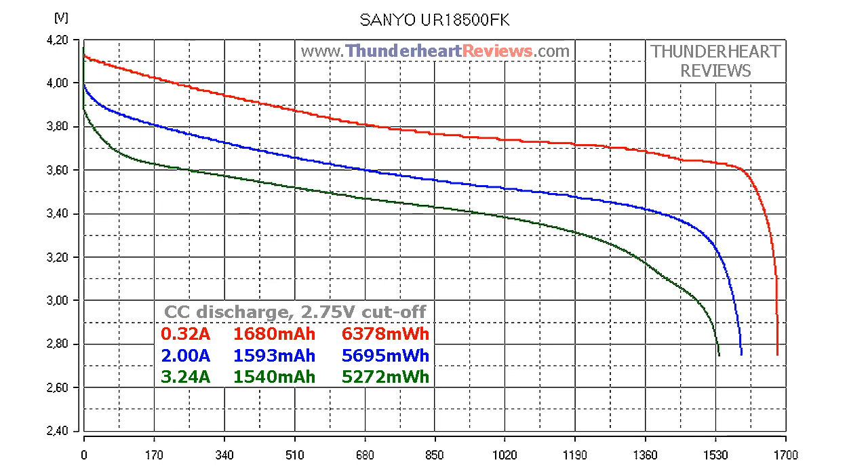At 0.2C or 0.32 amps, the Sanyo UR18500FK gave out 1680mAh or 6378mWh. At a 2A discharge rate the result was 1593mAh or 5695mWh. At its maximum rated current of 3.24 amps it gave out 1540mAh or 5272mWh. The discharge cut-off voltage was 2.75 volts according to the datasheet.